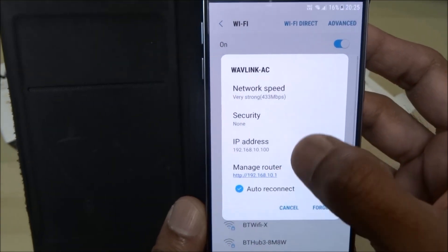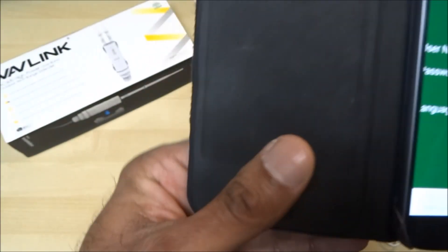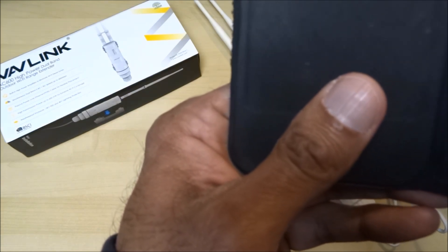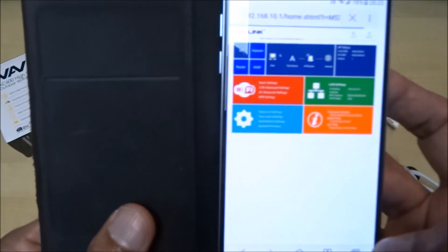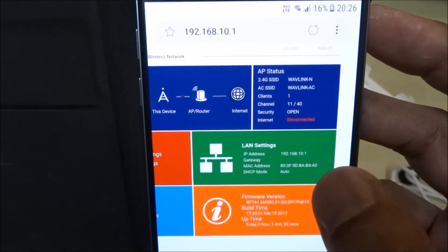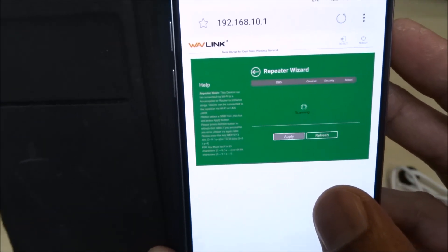I'll click on it and then 'Manage Router.' There's the internet interface for it. The username is admin and the password is admin as well. You'll then get a dialog about changing your password — we don't want to do that. These are the options you get — we're going to go for Repeater mode. This is quite an easy and quick way to set it up.